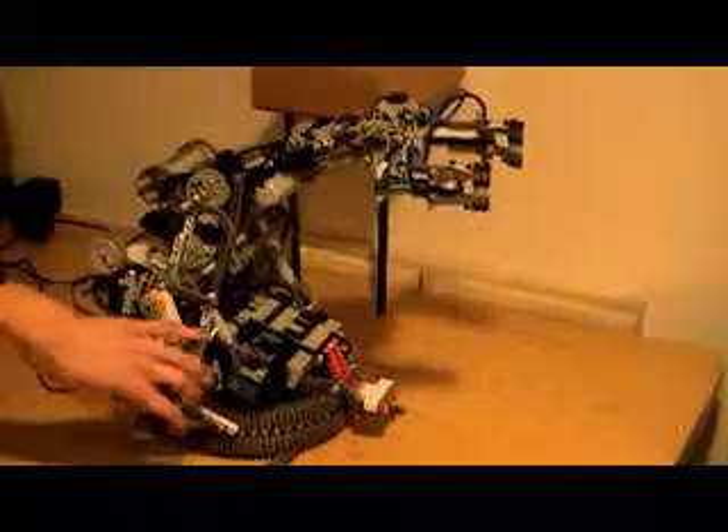This robot uses all nine of its degrees of freedom: one in the base, one in the lower arm joint, one in the upper arm joint, two in the wrist, and four in the fingers.